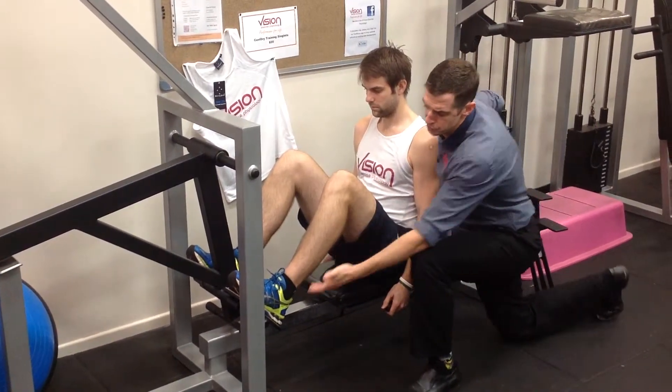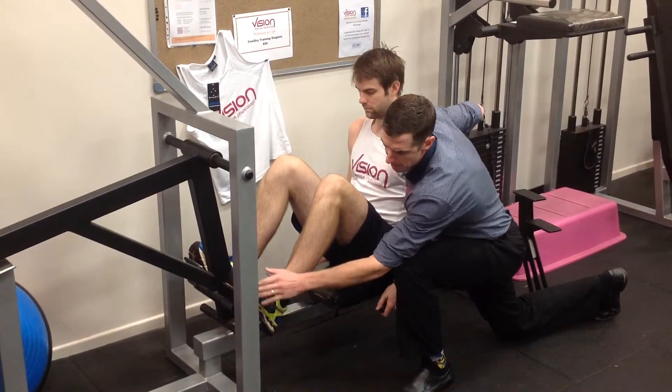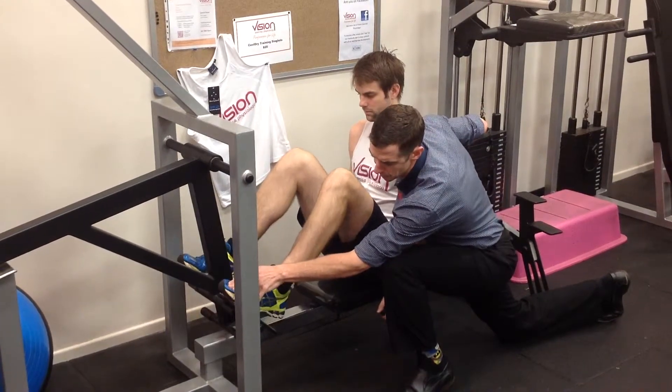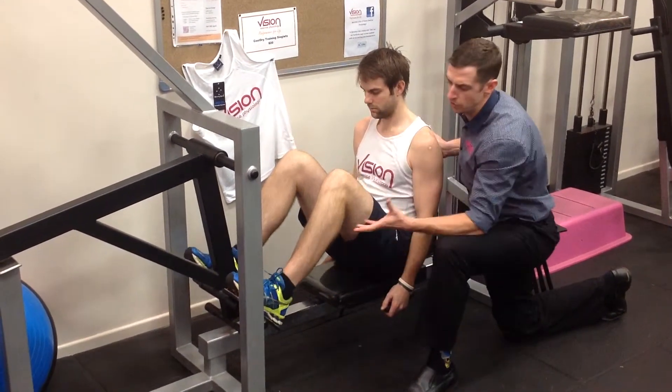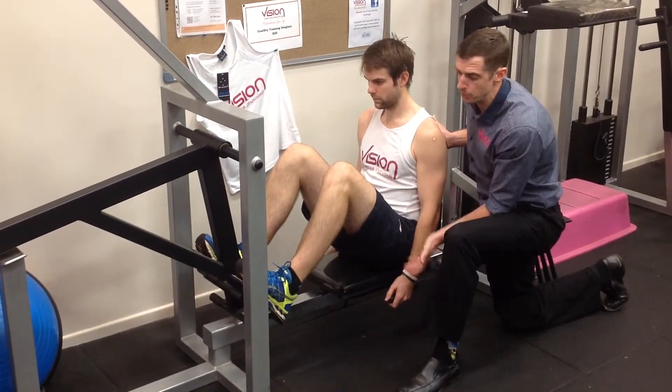The majority of the weight, we want to ensure it's being pushed through the heels or the bottom half of the foot. That's going to reduce shearing forces in comparison to pushing through the toes. A lot safer, and we'll definitely activate a lot more of the gluteal muscles by pushing through the heels.